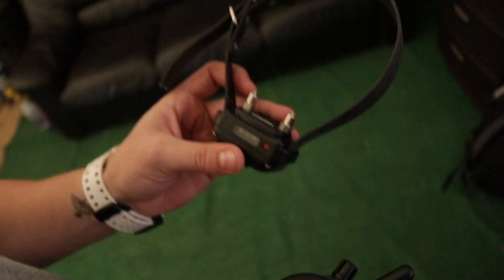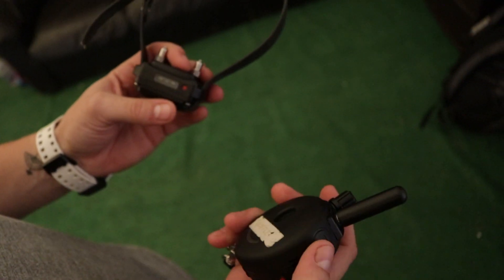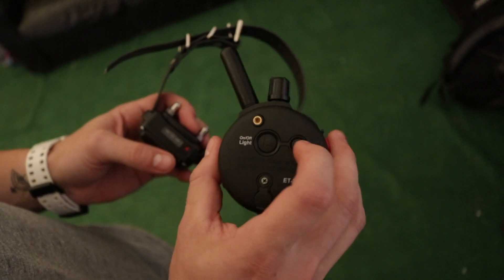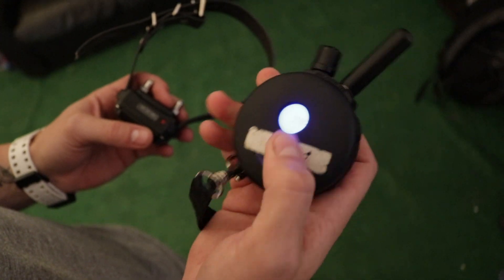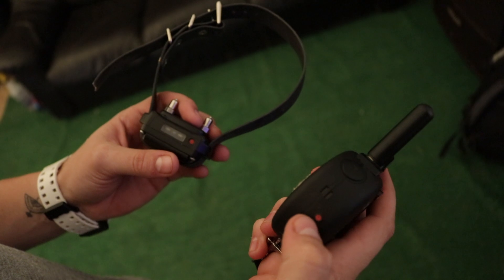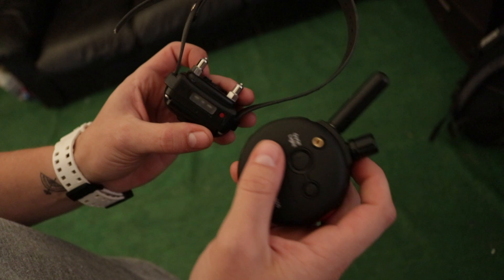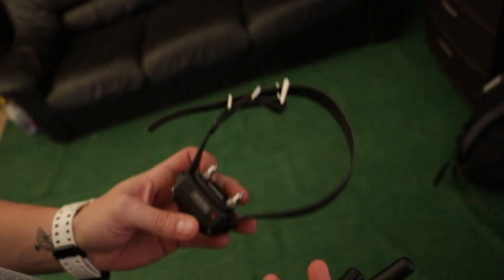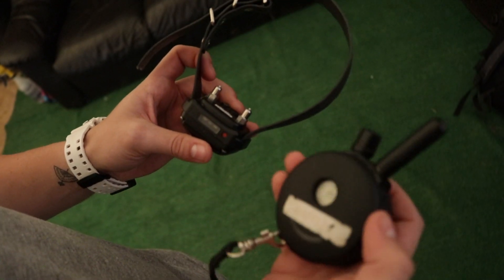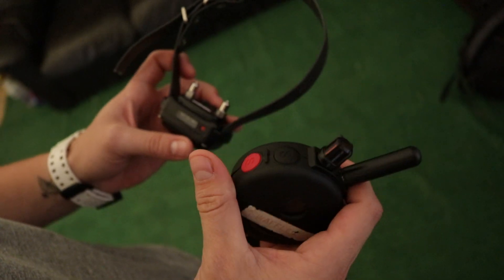So we've got the collar and the actual remote. The way that you turn these tools on — on the remote, there's a button back here with an L on it. If you press and hold this button for three seconds, it will turn your remote on. The way you turn on the collar is by touching this little red magnet to this little red magnet here. You touch it once, it flashes green, and it turns the collar on. The collar has two contact points that make contact with the dog, and the collar has two control buttons that we use when training.